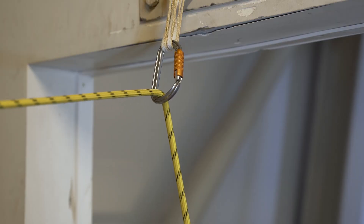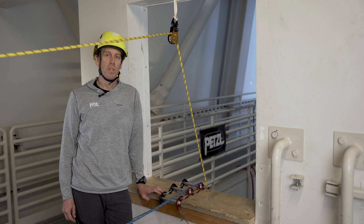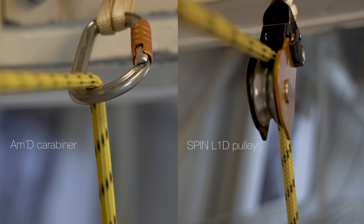Using a Petzl AMD carabiner in the same orientation as the redirect, my descent control device would experience about 70 percent of the load, but it adds no benefits of efficiency during hauling.